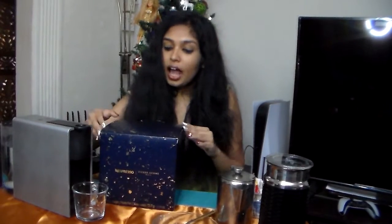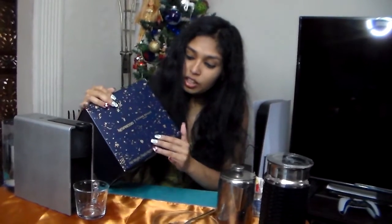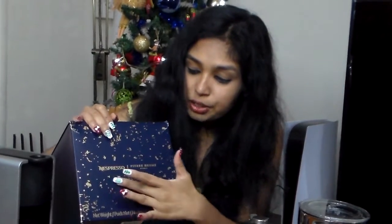This is the beautiful packaging for the advent calendar this year 2022 and it has a gold finish. There are hints of gold against this beautiful blue backdrop. There's a Nespresso logo over here, and big and bold it says Nespresso Pierre Hermé Paris.